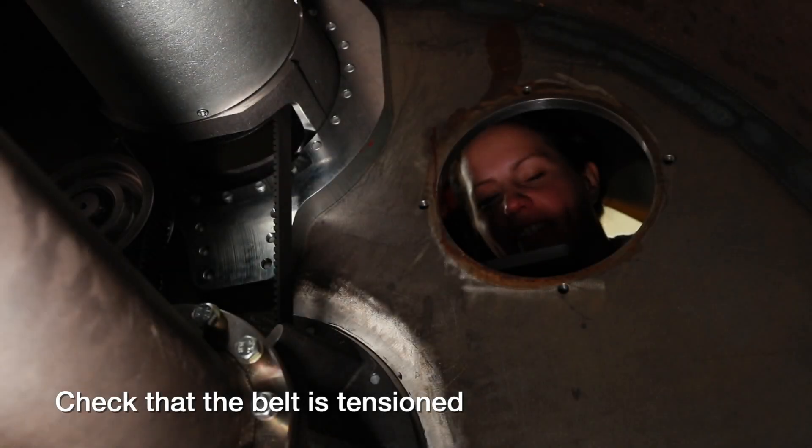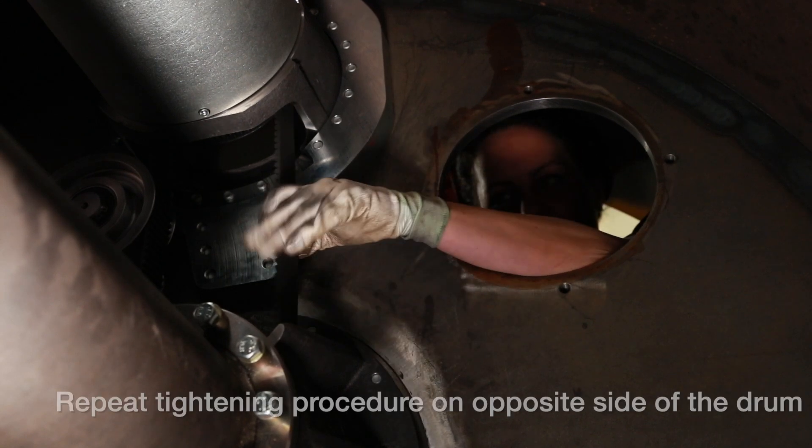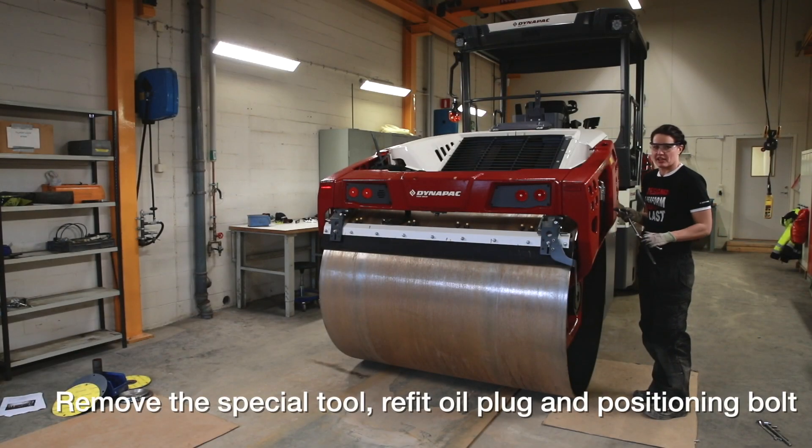Let's make sure the belt is tightened — feel with your hand. Yes, it's okay. I will now remove the special lock tools on both sides of the machine.